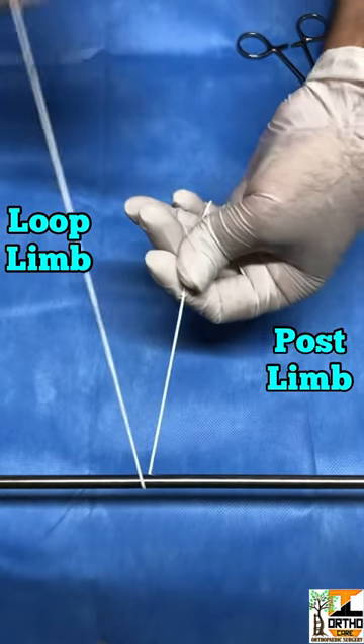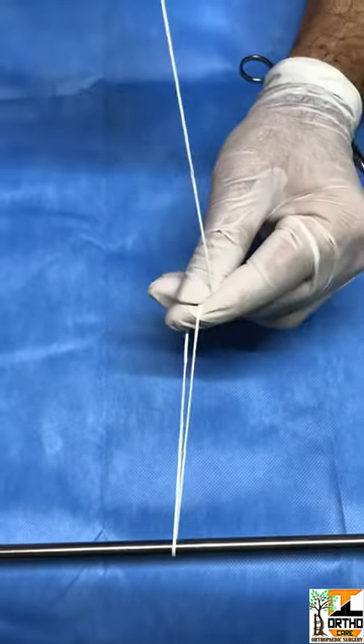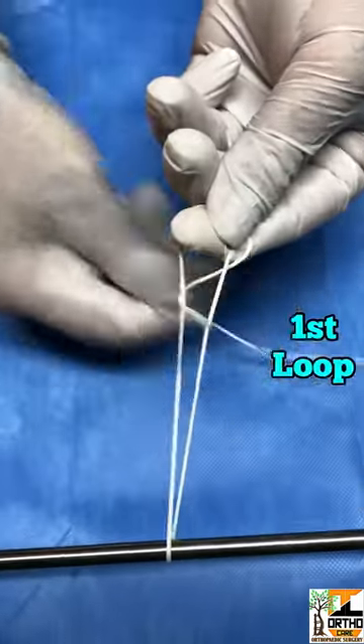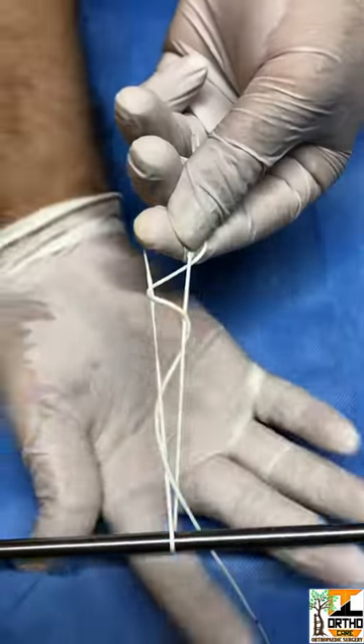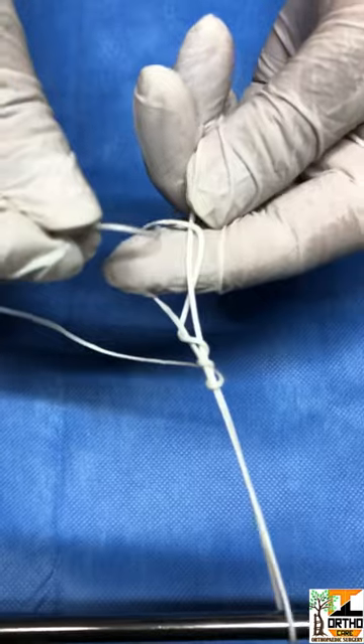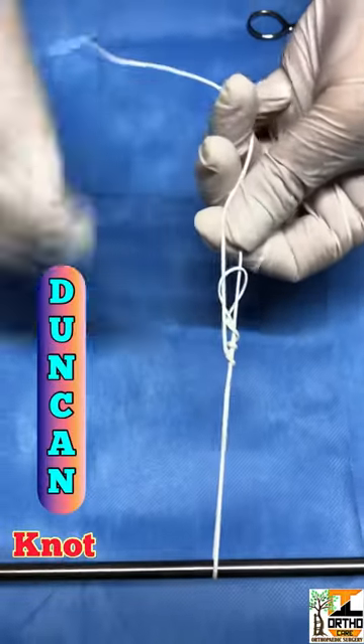Shorter post limb, longer loop limb — just hold a pinch first. Then the loop limb is rolled over both limbs: one, two, and three loops. Take the end and insert it into the pinched loop. Just hold it and rearrange the knot.